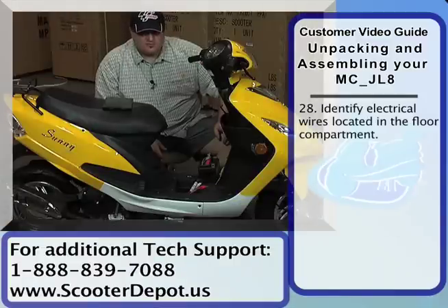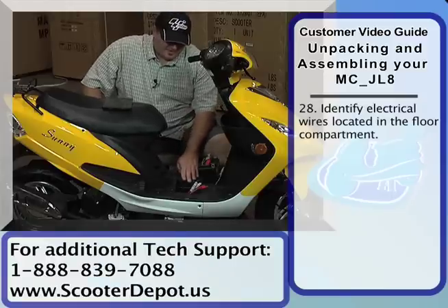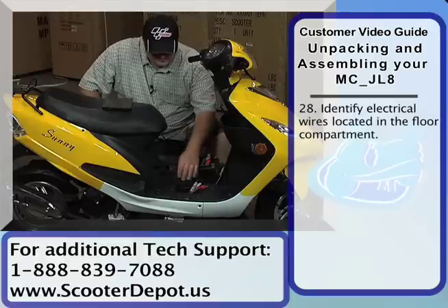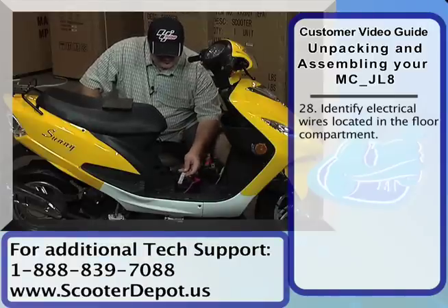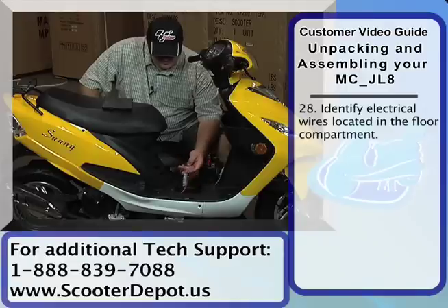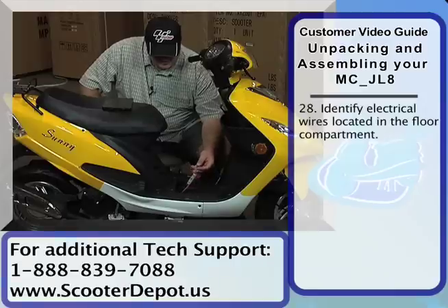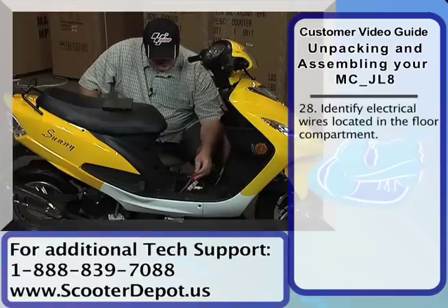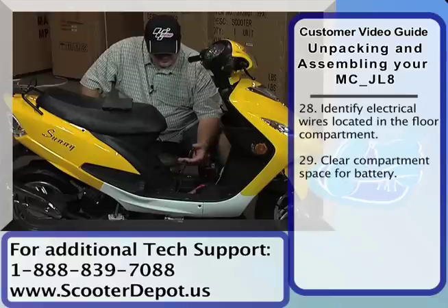We've charged our battery. Now we're going to go ahead and install it in the scooter. On this particular vehicle, the battery goes in a storage compartment underneath the floor mat. You're going to have a couple wires inside of this compartment. You'll see a wire that has a fuse holder in it — it has black sheathing around it, but this is actually connected to the positive terminal. And then you have a ground wire here, which is your black one, which goes to the negative side of the battery.